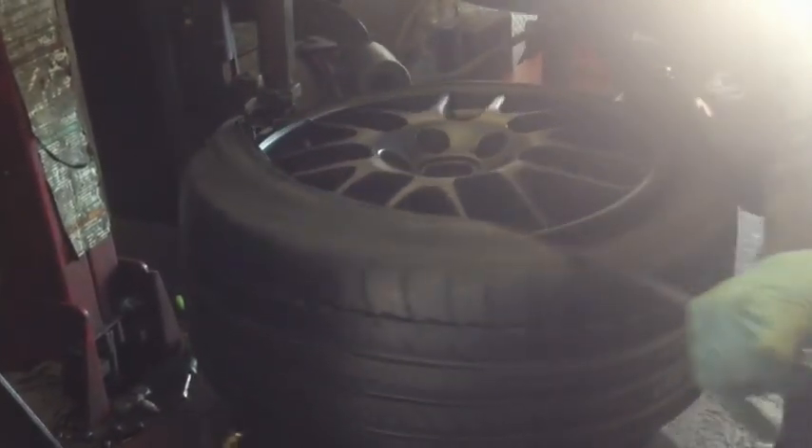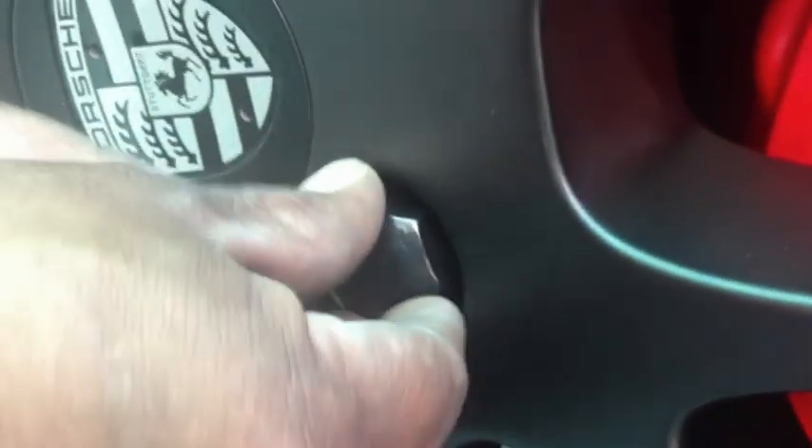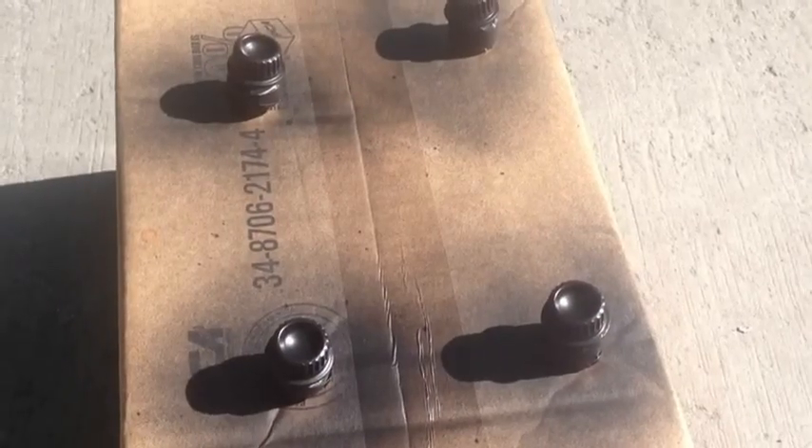One thing we were always worried about in this project is that the lug bolts are really rusted and ugly looking. So before we put the wheels and tires on the car, we went out and bought a set of caps that fit right over the factory lug bolts and had those snapped into place. The locking lug bolt also needed to go in, and since that only comes in silver, we went ahead and painted that as well.